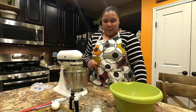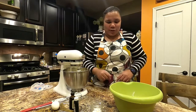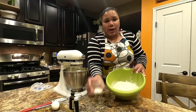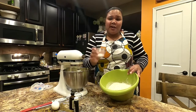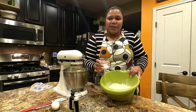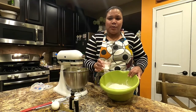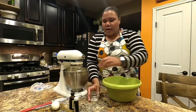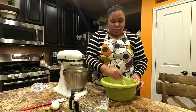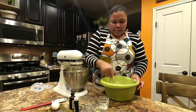While the butter and sugar are mixing, take your three cups of flour and add in one teaspoon of baking powder — make sure it's baking powder, not baking soda — and then about a quarter teaspoon of salt. Whisk those together to get your dry ingredients ready to add into the mixture.